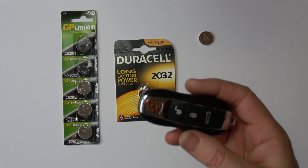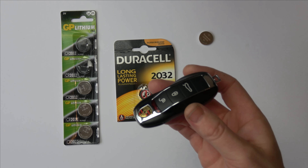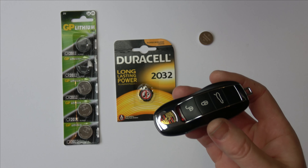Hi, in this video I'm going to show you how you can change the battery in your Porsche Panamera key fob. The same thing will apply to other models as well. This particular key fob is from a Porsche Panamera from 2015.